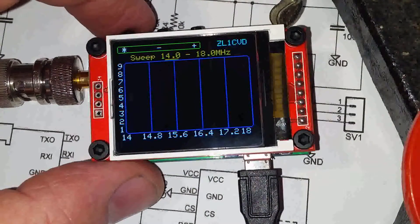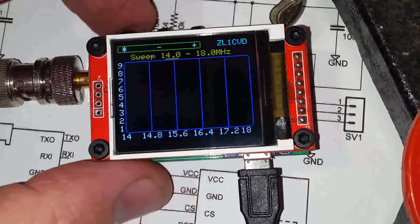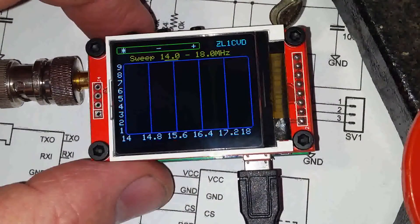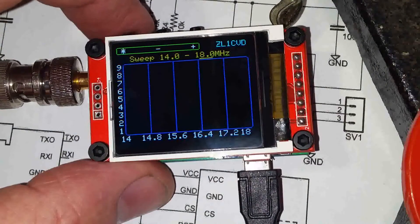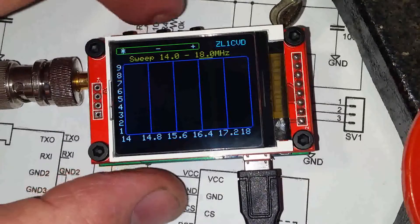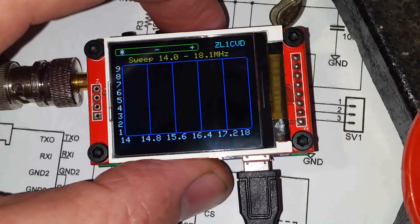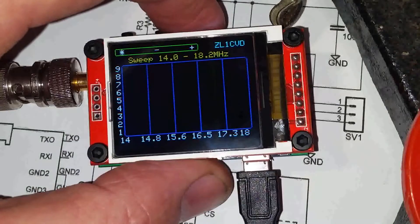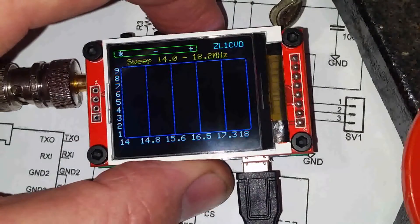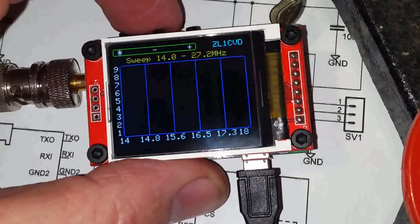A double click will take you into a screen. Here we're in the sweeper screen, and a single click on the control button will move the cursor between lower frequency and upper frequency. A single click of the increment or decrement button will increment or decrement it by 100 kilohertz.